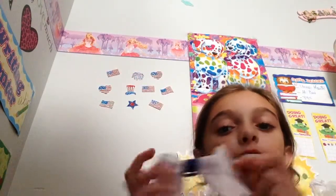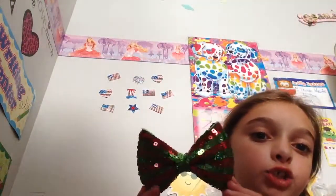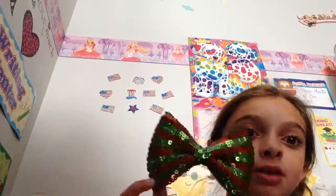This is a bow from Cheer, a little mini bow. I'm going to go really fast because I run out of storage really quick. This is just a regular bow, and it has a really flower material, and it's really cute. This one is like a Christmas bow that I got last year, and it's good to wear on Christmas.